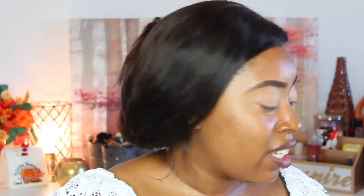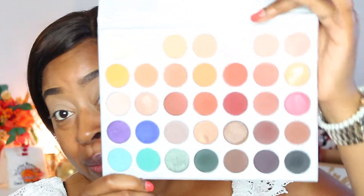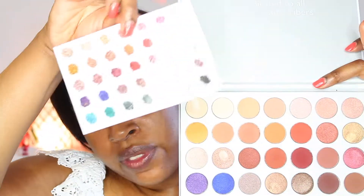We're going to be using the Jaclyn Hill by Morphe palette. I've already played in it — it comes with a film to cover the shadows and protect them, and a little card with all the color names. The first color I'm going to use for my transition color is called Pooter.